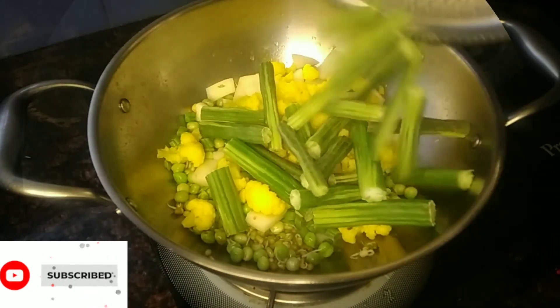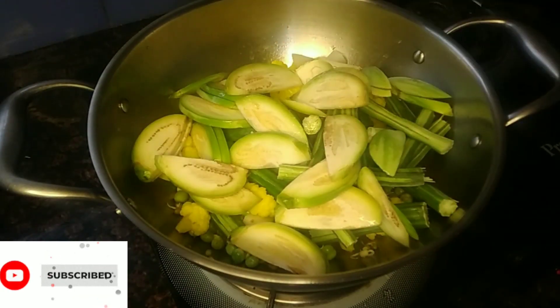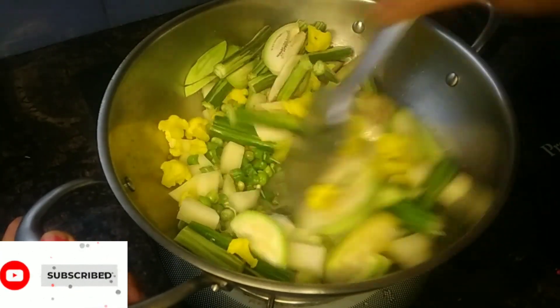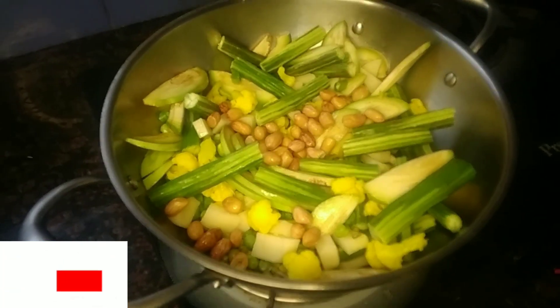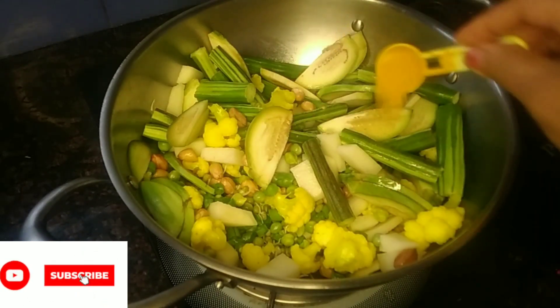I will mix the beans, butter, cauliflower and all the beans together. I am going to mix the beans well.